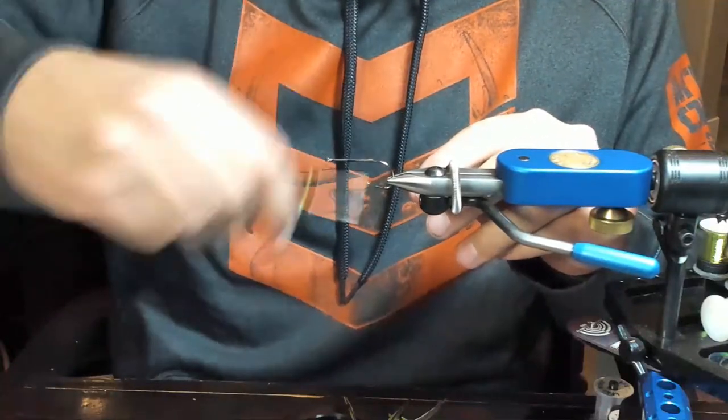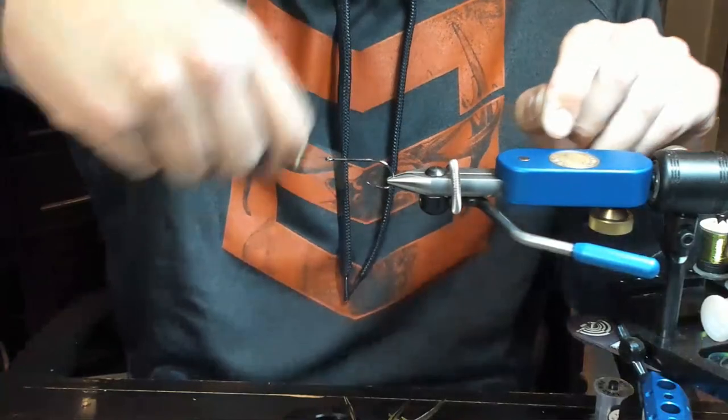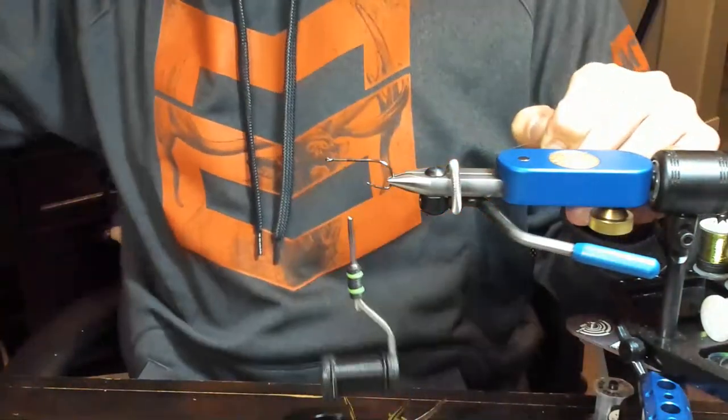So we're going to start our thread here, and I'm just going to go back to the bend. Don't need touching wraps. We're not going to get too critical, and I'll work my way back up to the midway point.